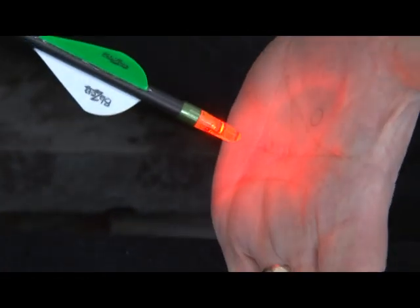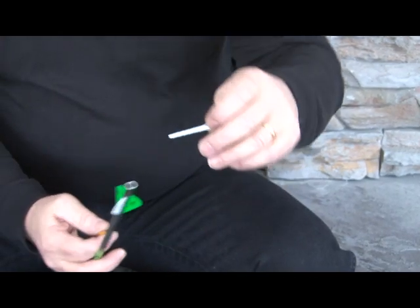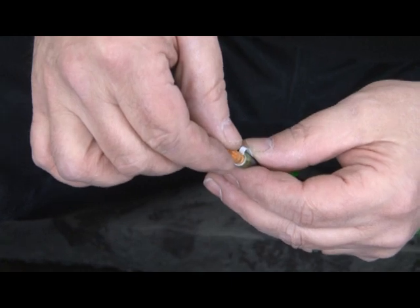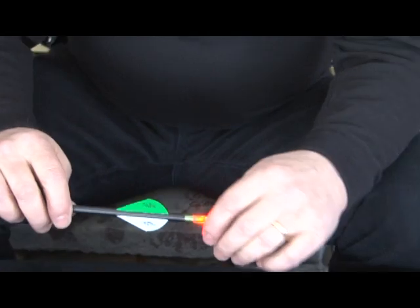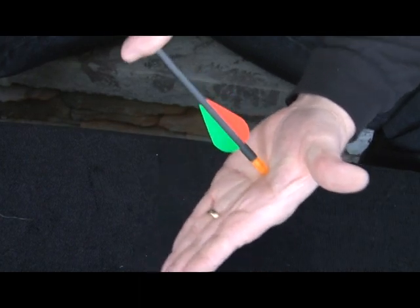If you can press a Luminoc against the palm of your hand and make it light, it's simply too loose. It's not likely to stay on during flight or after impact. So what we recommend in the instructions is that a small sliver of the instructions be cut about an eighth of an inch wide and used as a shim. I'm going to position half of that shim in the arrow and then reinstall my Luminoc, making sure that the shim is not going to interfere with either of the contacts. As I start the Luminoc in, I let loose of that shim and let it follow the Luminoc into position. I tear off the excess shim and the Luminoc now fits tightly — it has the best chance of staying on when it hits a hard object.